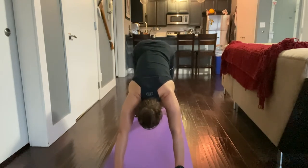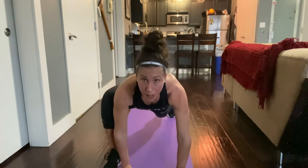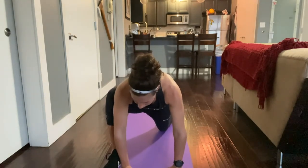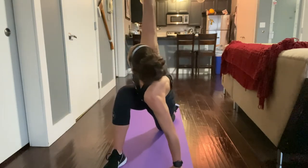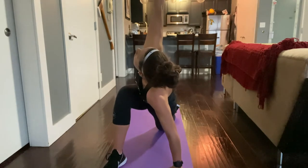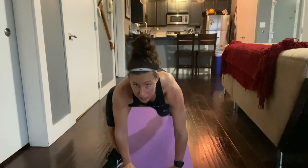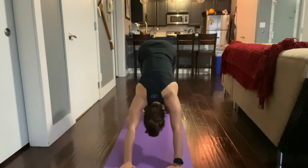Coming forward to plank, bring that right leg up by your right hand and drop that back knee down. Hold here for five breaths, then twist through reaching that arm up. Then press that arm down, curl that back toe under, lift that knee up, and step back into plank position and press back into downward dog.